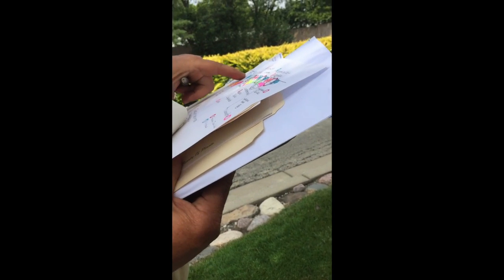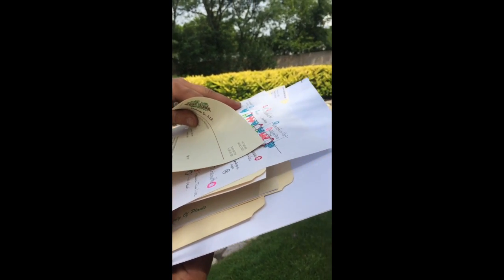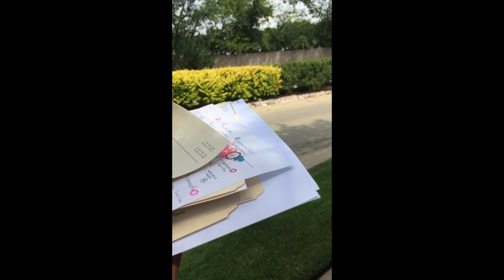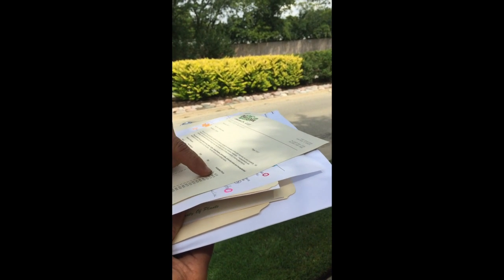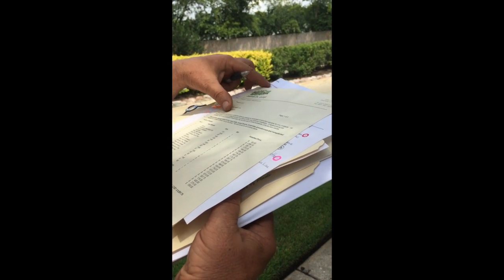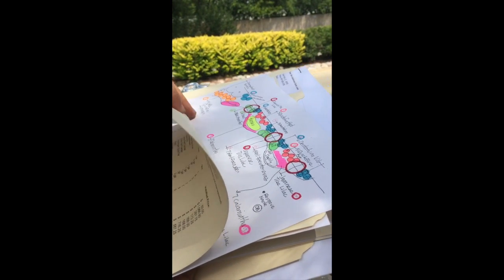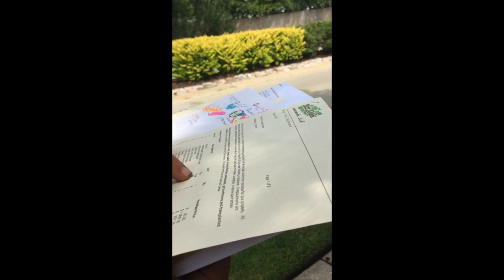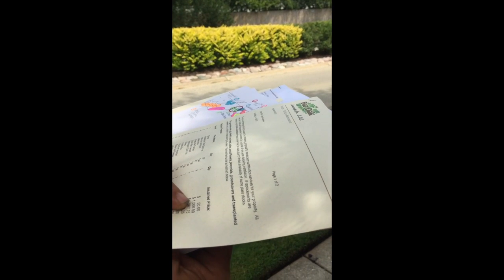I'm going to give you this sheet here. This sheet has numbers on it, and it corresponds to the plants. So number one — transplant the spirea. You'll see spirea transplant one for $50. A little Quick Fire is number two. So we have nine Quick Fire hydrangeas for $1,066.